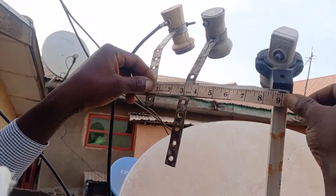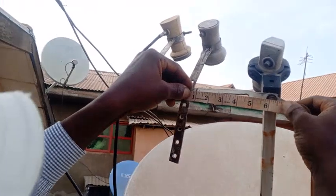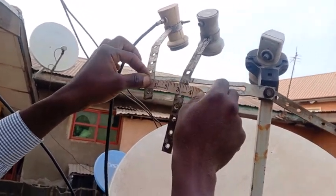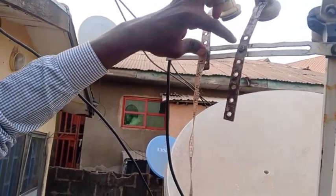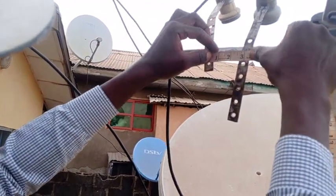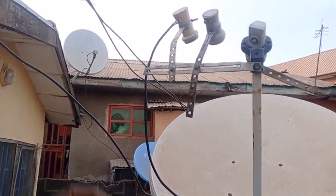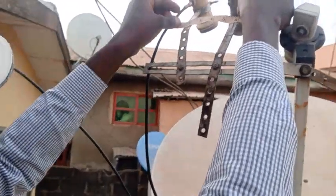From this bolt to this other bolt is 9 inches. Remember the other time we said the distance from here to here is 6 inches — so the distance from here to this place is 3 inches. So the distance from 36E to 26/28E combined is just 3 inches apart. Now let's see the height — the height starts from this place.